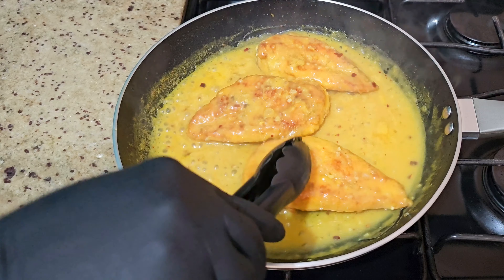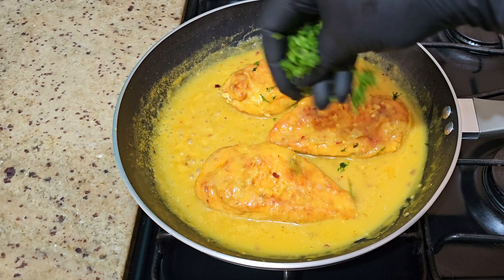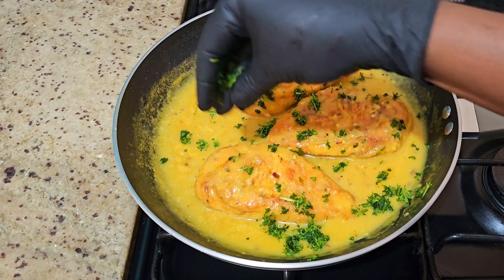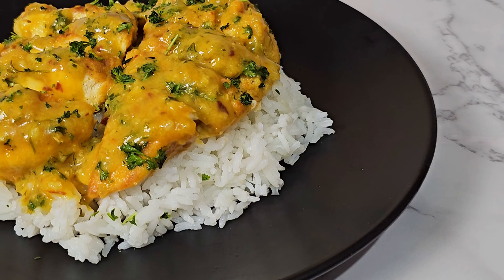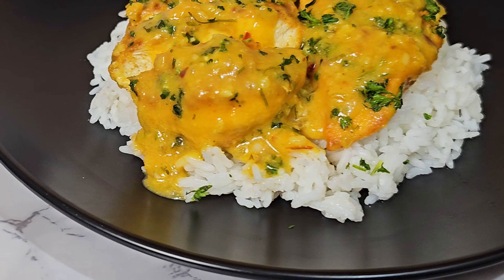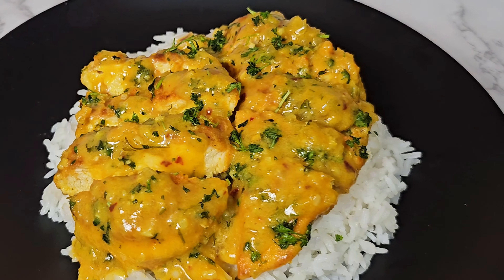When I tell you you can have this with just about anything, I mean it. I had this with some jasmine rice and it was just fine — you can also have it with mashed potatoes. Don't just take my word for it, go ahead and try the recipe, share it with your friends and family, and until then I'll see you in the next video.